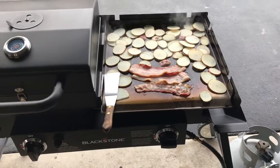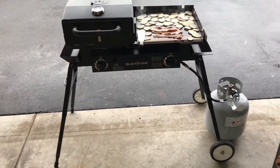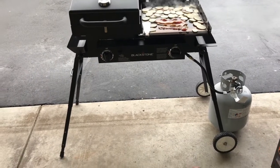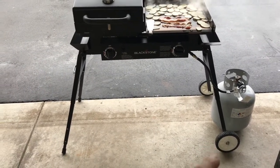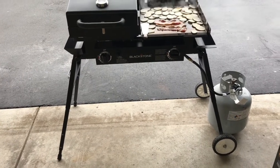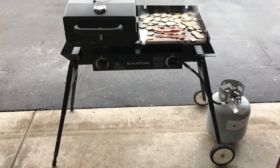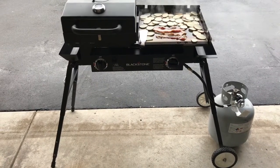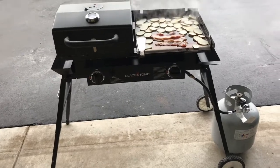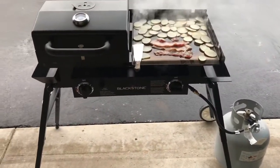Tom Horstman on YouTube if you want to see how I made those wind guards. This Blackstone tailgater is heavily modified — those wheels don't come with it, I did that, along with the extensions to make the wheels work. You already saw that diamond plate cover too. Check out Tom Horstman on YouTube to see how I did all that. We're gonna keep on cooking — I'll probably cover them up to hold the heat in and cook them a little bit faster.